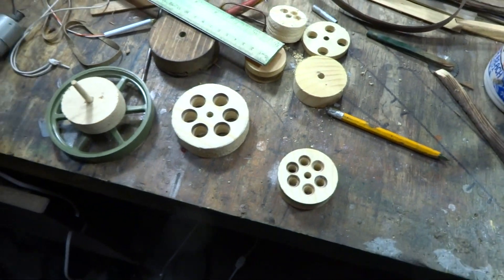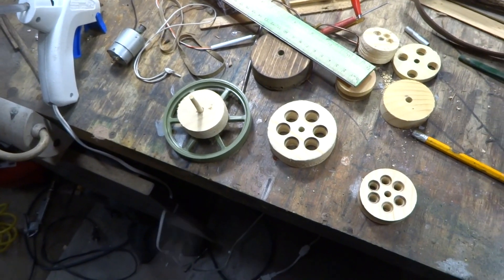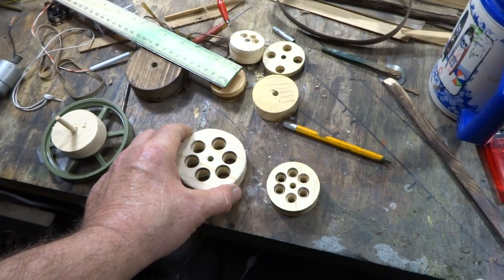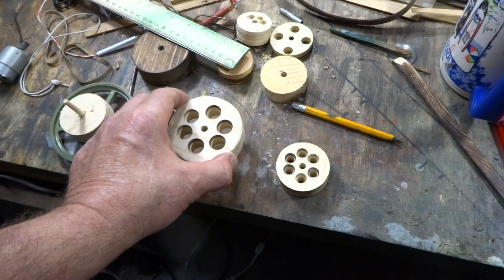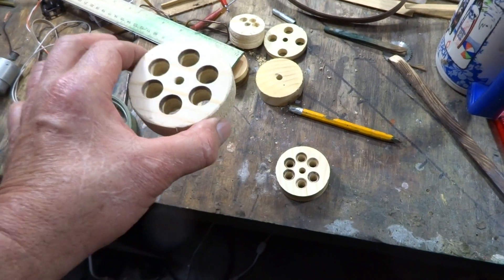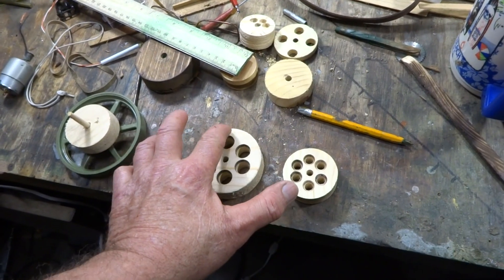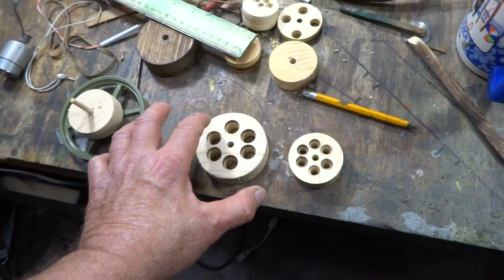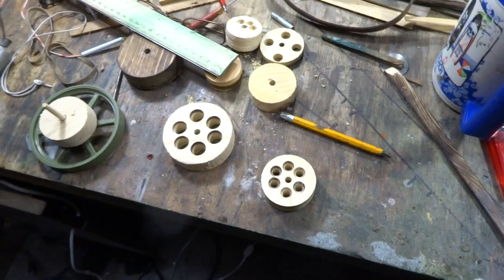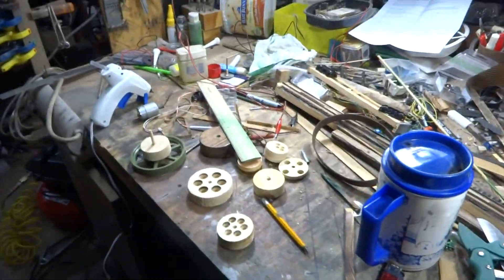I haven't painted these yet — I think I'm going to go with maybe green or yellow, then red on the inside. The way I'll do it is I'll get a tray of red paint and dip the pulley in until the paint comes right to the very top, then pull it out and let it drip dry. Then I can use a paint marker to finish the top.